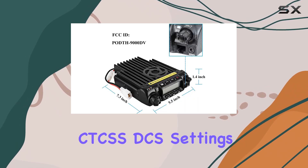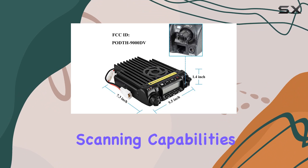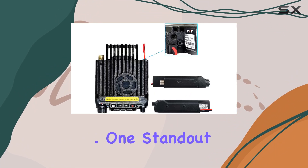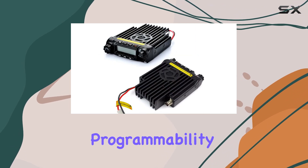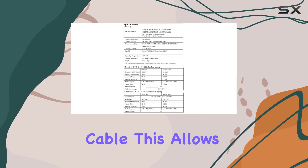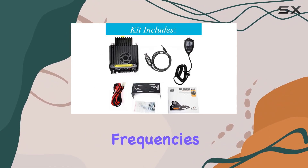It's equipped with essential features like CTCSS/DCS settings, scanning capabilities, and a generous 200 memory channels for storing your favorite frequencies. One standout feature is its programmability, made easy with the included USB programming cable, allowing users to customize settings and frequencies without hassle.